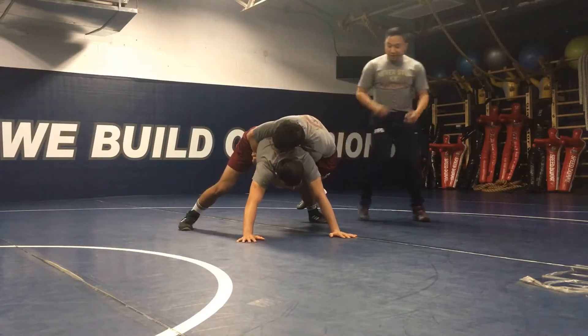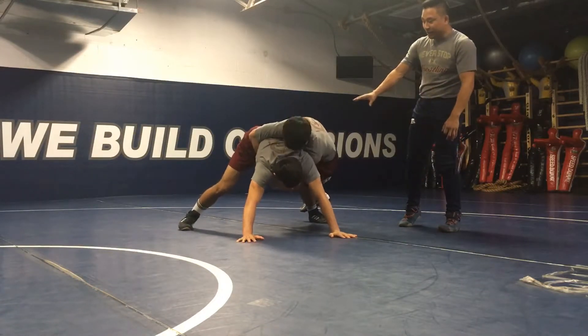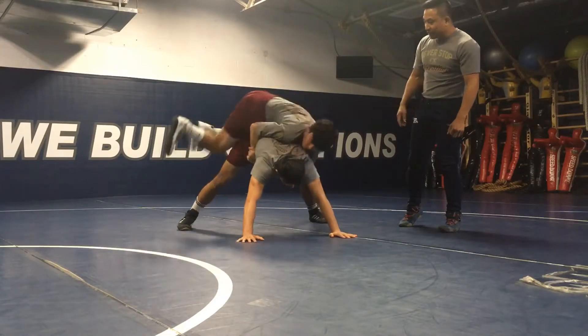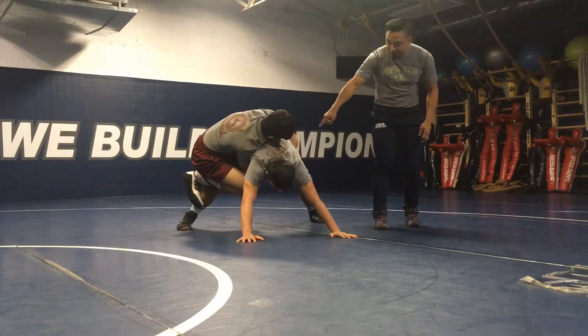The feet never touch here. He's working his ribs up here to get him accustomed to what this position might feel like in an actual competition. He'll switch sides — his feet never hit the mat. He's hanging there, but he's rolling the ribs out.